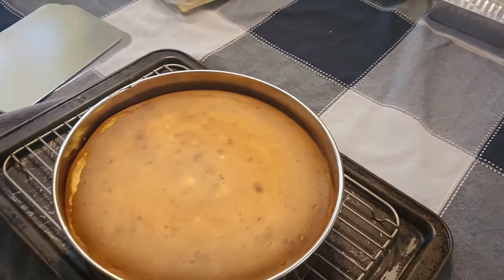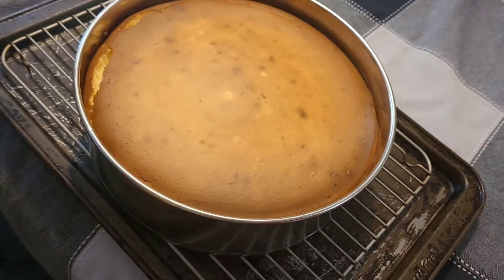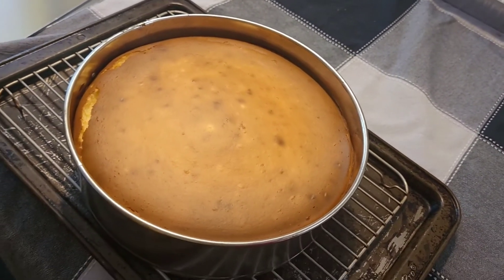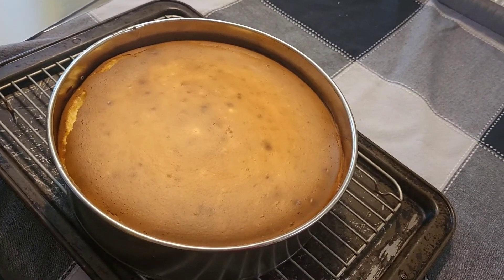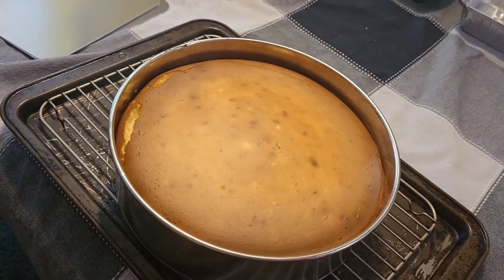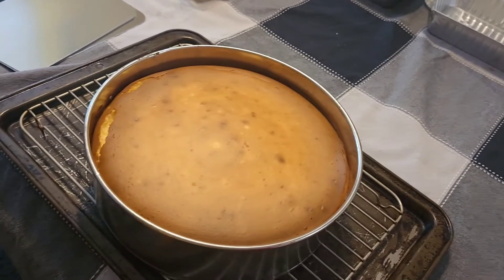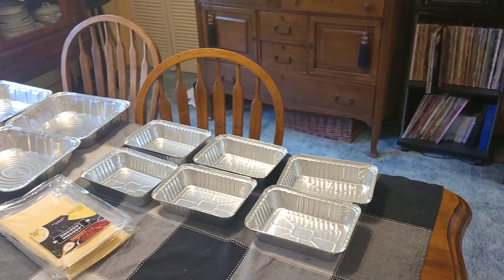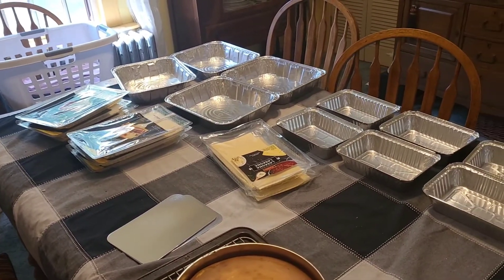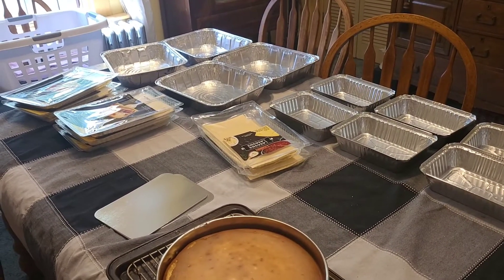The cheesecake is done. I've just pulled it out of the oven — it does have a tiny crack on the side but that's no big deal. You can see the top has puffed up a little bit and that's going to sink back down. Let it cool completely in the pan, probably three or four hours, then chill it in the fridge. This is going for my friend Laura for her mom's birthday. You can top it with nutmeg, cherry sauce, strawberries, fresh berries, chocolate sauce, or just plain with whipped cream. Please subscribe, and look for an upcoming video where I'm making lasagnas for my niece's wedding. Thanks so much and have a great day!